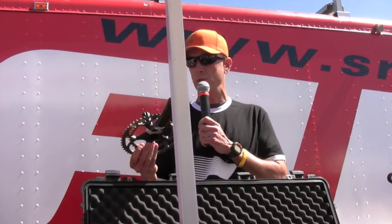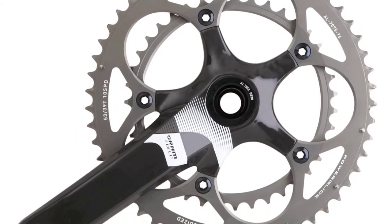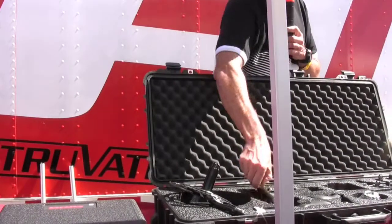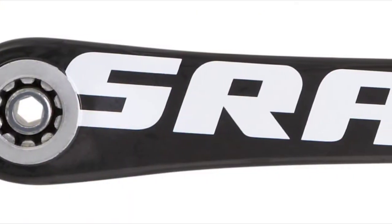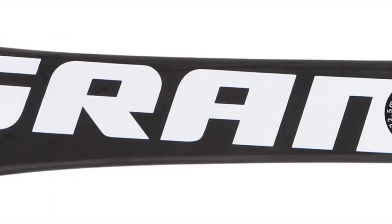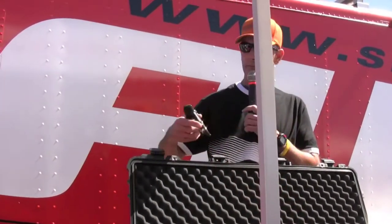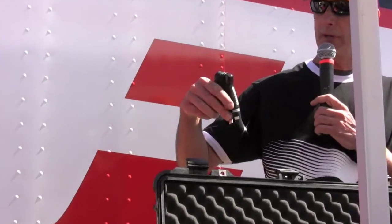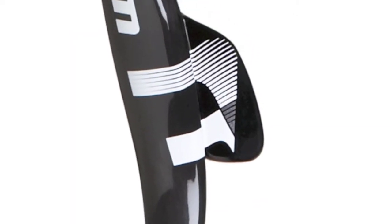One of the newest components on the line is a BB30 Force level crank set. This crank comes in at 645 grams and has the SRAM logo — which is kind of the SRAM trademark now — on the back of the non-drive side arm. It really helps separate SRAM from all the other components in the market. We also have a nice two-stage shift lever graphic, and we're still retaining the magnesium shift lever along with the UD carbon brake lever.